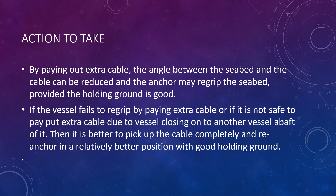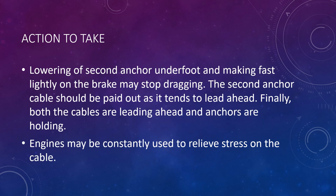If the vessel fails to re-grip by paying out extra cable, or if it is not safe to pay out extra cable due to another vessel nearby, it is better to pick up the cable completely and re-anchor in a better position with good holding ground. Lowering a second anchor underfoot and making it fast lightly on the brake may also stop dragging of the first anchor. The second anchor cable should be paid out as it tends to lead ahead, until both cables are leading ahead and the anchors are holding. Engines may be constantly used to relieve stress on the cable.